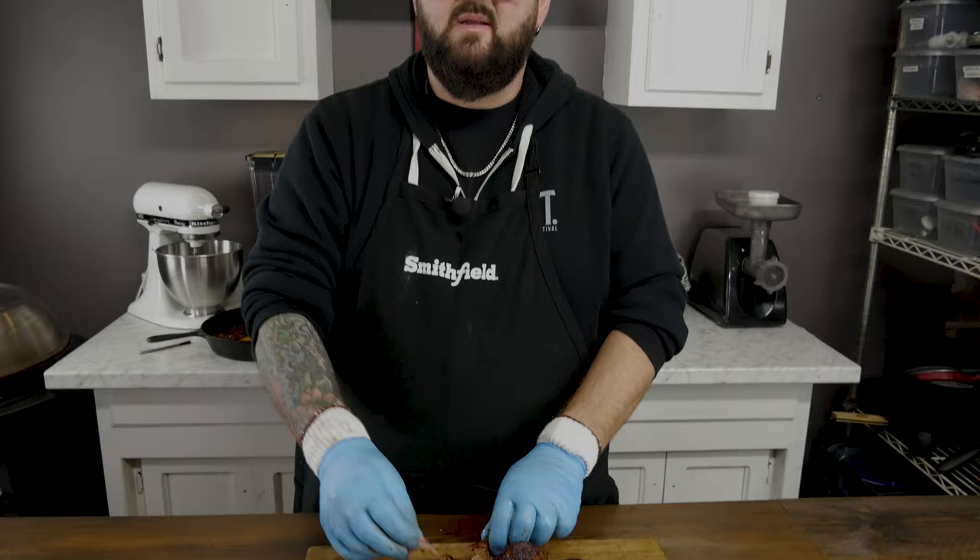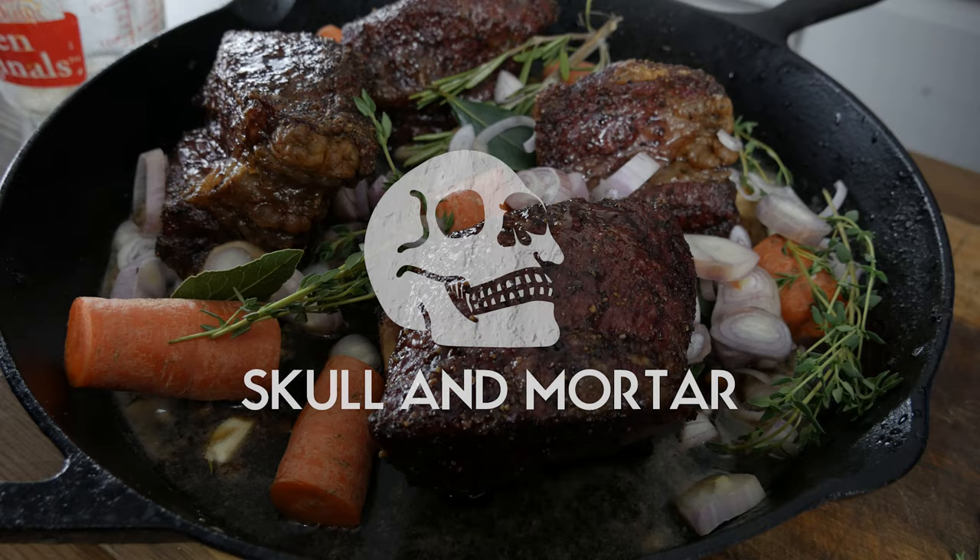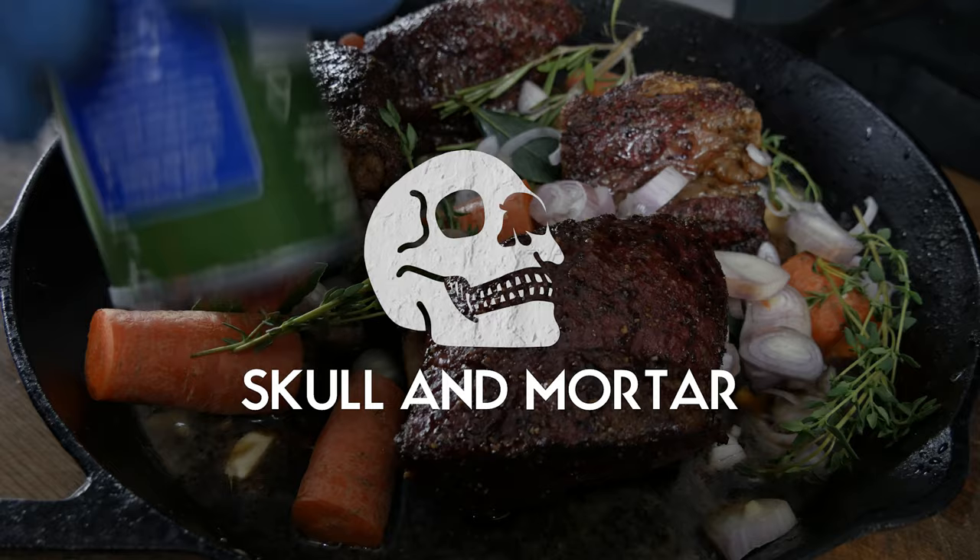I'm actually not even gonna eat it today — I'm gonna package it all up and it's gonna reheat really great. I'm gonna keep all the sauce in the pan and this is gonna be a great weeknight meal for my family. If you learned something today, if you like what you saw, if you're hungry and just want to watch people eat or watch a big dude eat — hit subscribe, hit like, leave a comment and I'll be back with a brand new video next week.